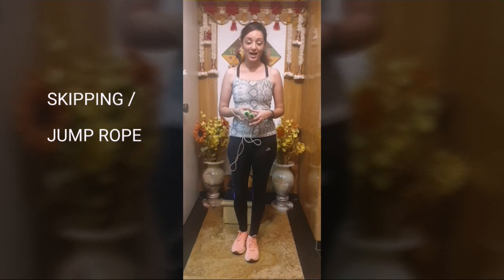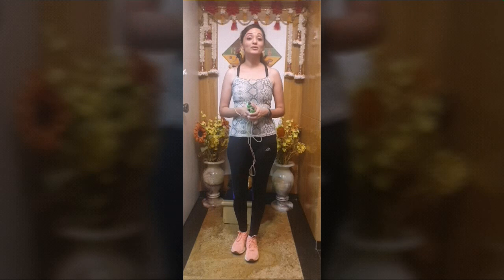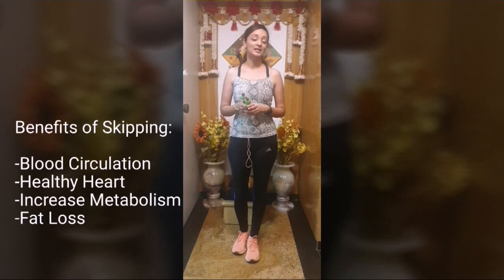Skipping rope is something you can do at home and it is a very good and comfortable workout. Talking about the benefits of skipping rope, it is a complete full body workout.